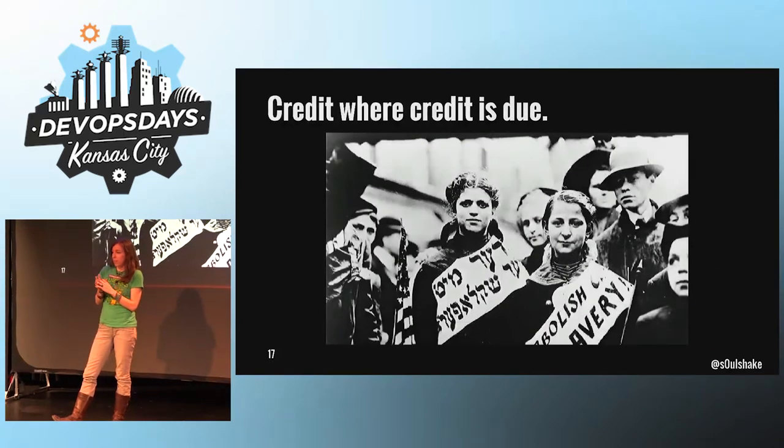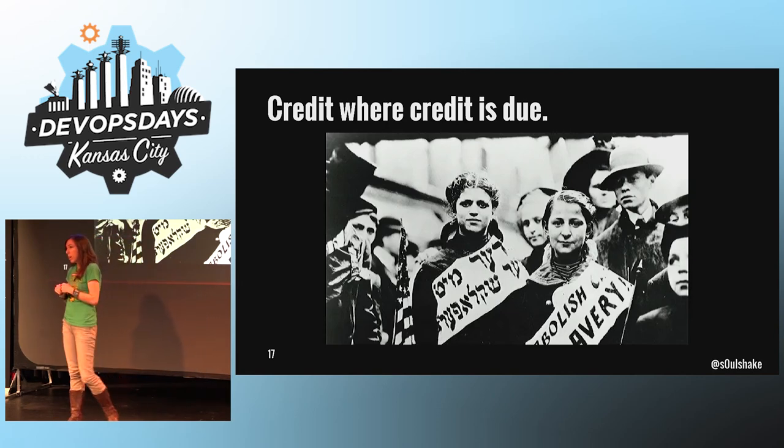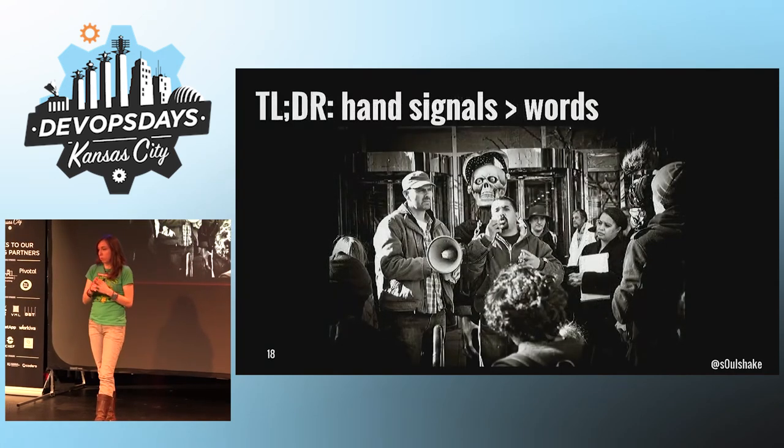Occupy did not invent this stuff. We adapted it from a long tradition of anarchists who are hyper-organized and efficient during their meetings. I would encourage you to read about it, as well as Quaker meetings and Robert's Rules of Order.